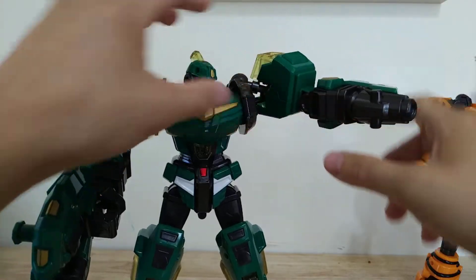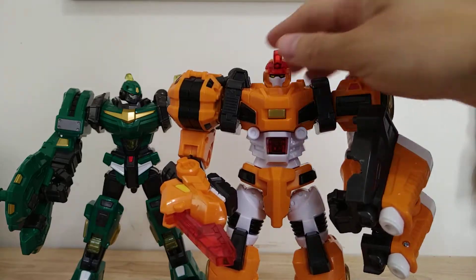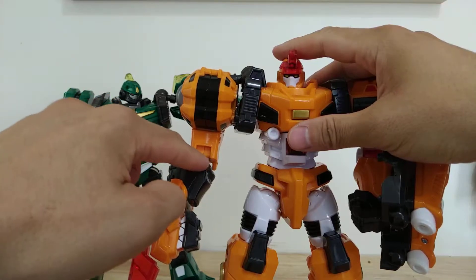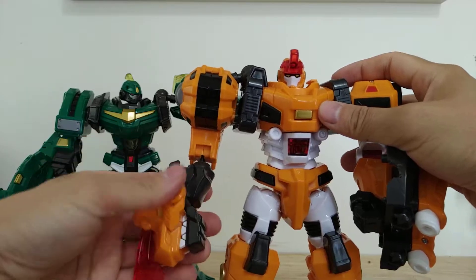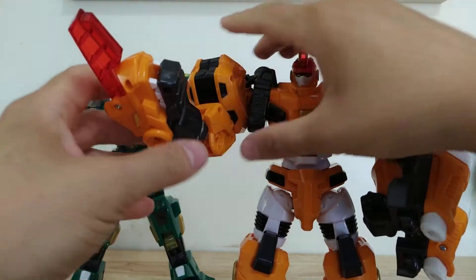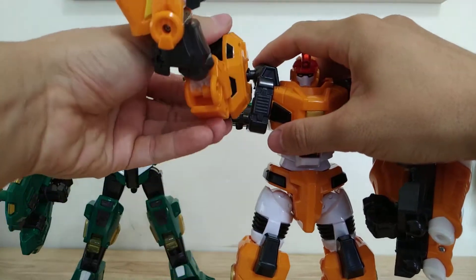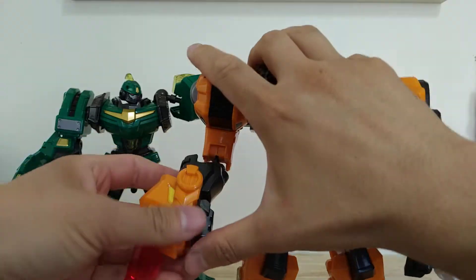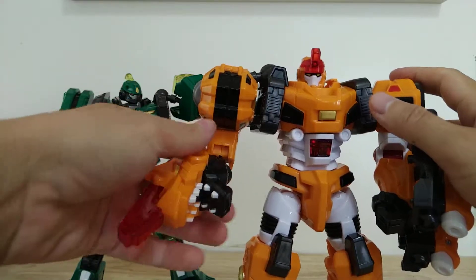This guy already had bicep swivel, so I didn't have to do anything with that. When we go to the orange guy, he already had neck articulation so I didn't bother putting a ball joint there. I did replace the joint here — it was a good ratchet with a swivel, but I gave it a ball joint so he has articulation in beast mode too. I also put a couple of ball joints here so he can move this shoulder — it's not frozen. And I did a little mod where the jaw can open more, just to make it look more like a claw.